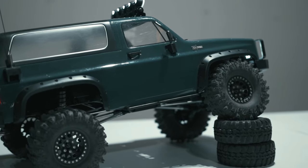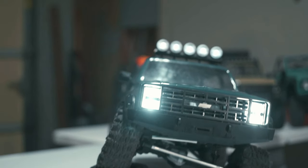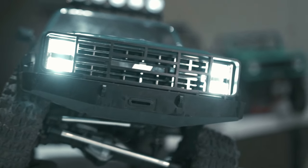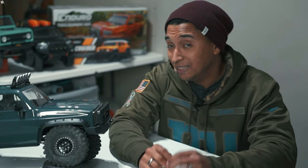I also love that there's no body clips showing — that's a key thing. But there is still one issue that I'm still having to this day, and I'll show you towards the end of the video, so stick around.